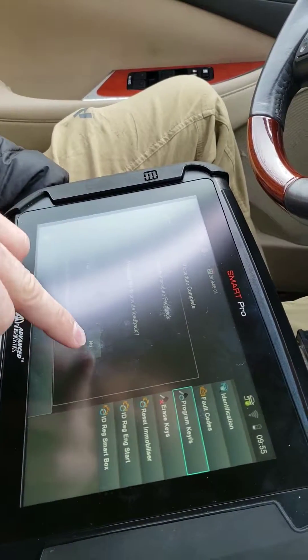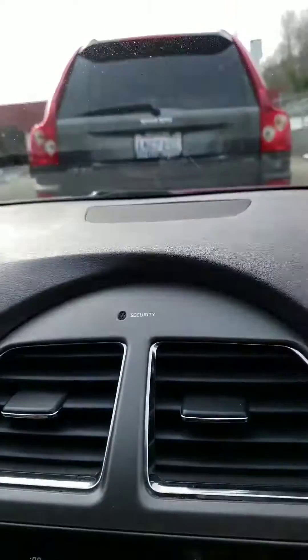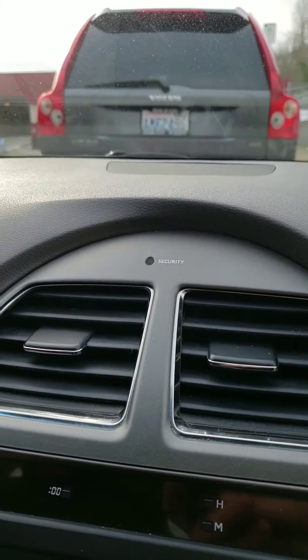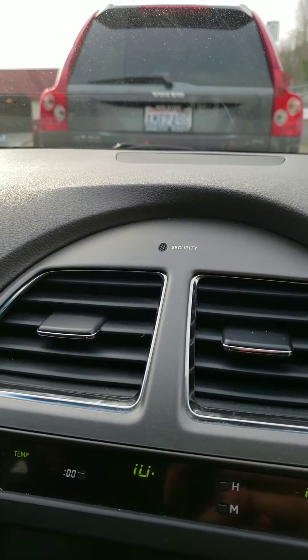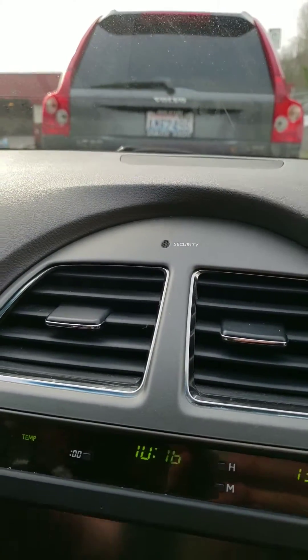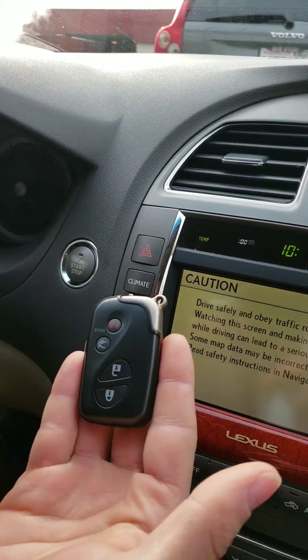Please wait — number of keys: one. The procedure completes. The security light is still on. We start the vehicle with the new key and the security light is now off. The vehicle has started and we now have a programmed key.